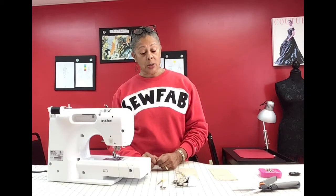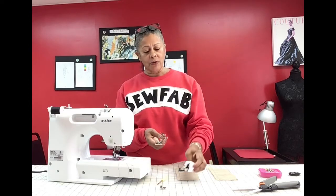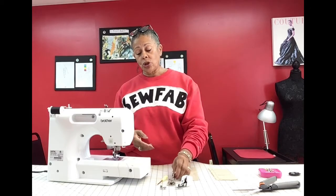Hi everybody, welcome to Sew Fabulous's Stitch It Up. Today's tutorial is going to be on two feet that are really awesome. They're called side cutters. You have a style that looks like this and you have one that looks just like that. So this one kind of reminds you of a walking foot, so it has to get put on just like a walking foot. Today I'm going to show you how to attach them to your machine, how to use them, and you'll see exactly how it's going to look. Yes, it surges, it cuts the edges of your fabric off and it really looks cool.